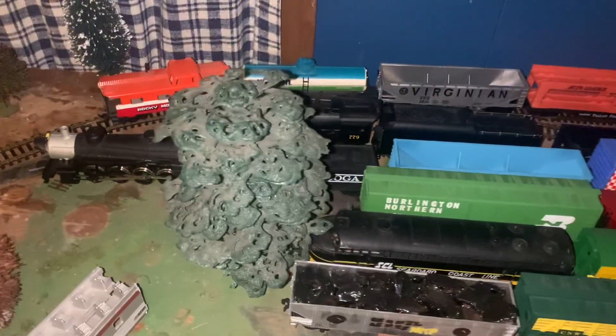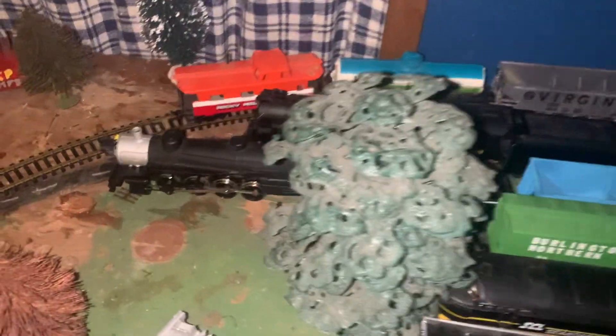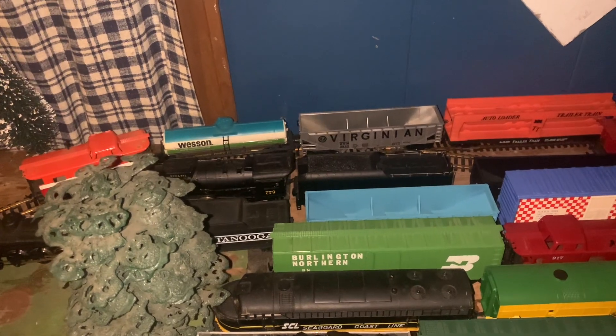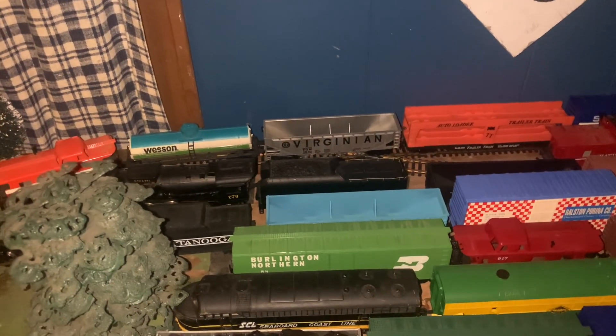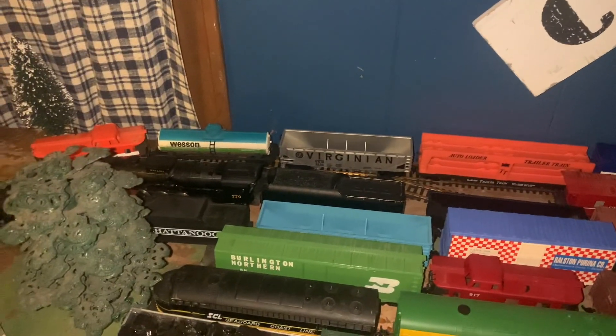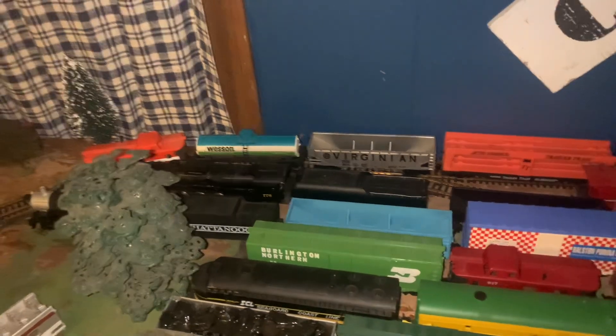I got the Chattanoogas — I got two of them, one here and one over here. And I got the broken Nickel Plate 779. It fell off my table by accident. I ran it too much and it got high speed and flew off the table, so that one was kind of damaged.